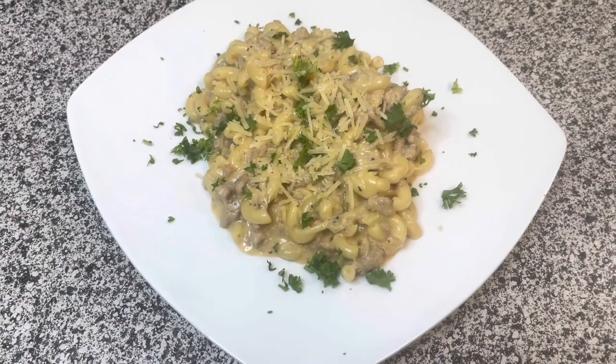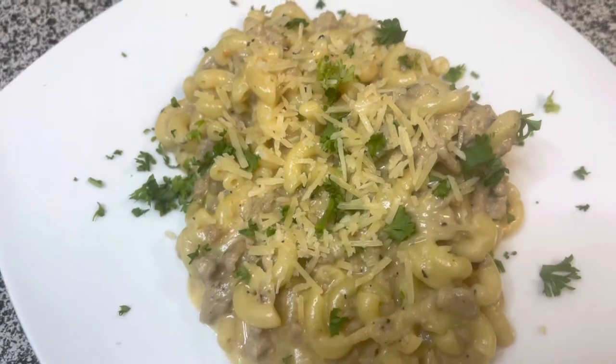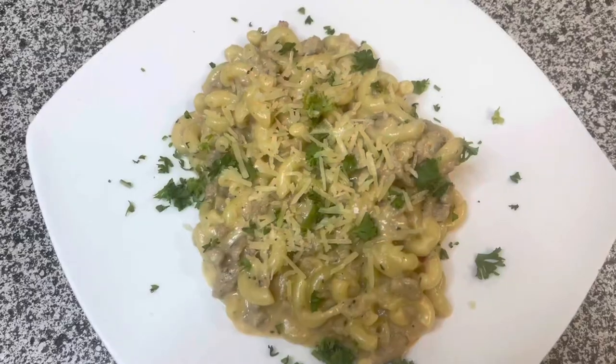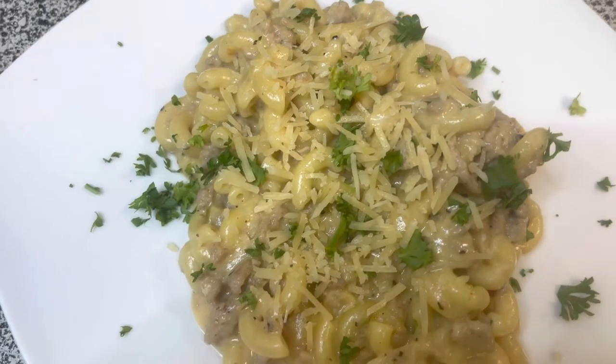That's all folks! A quick, simple mid-week meal that'll satisfy any crowd. If you enjoyed this dish please like; if you try it, leave a comment and let me know how it went. Don't forget to subscribe and hit that bell so you don't miss any upcoming dishes. Until next time, thanks for watching — bye!